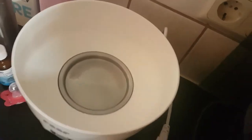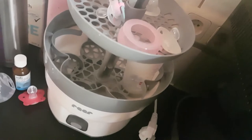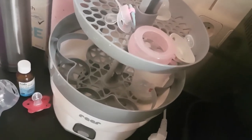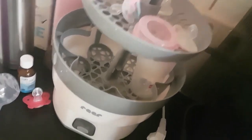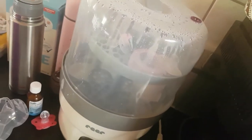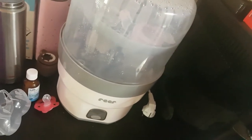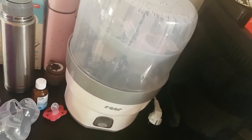What I want to show you is that with that machine, you just put a little bit of water in the bottom, you put all the bottles cleaned — the first step is always the same, you got to clean your bottles first with dish soap — put them upside down in there and the machine does the rest. You just got to turn it on. That is another way you can sterilize your baby bottles if you don't want to use a pot.